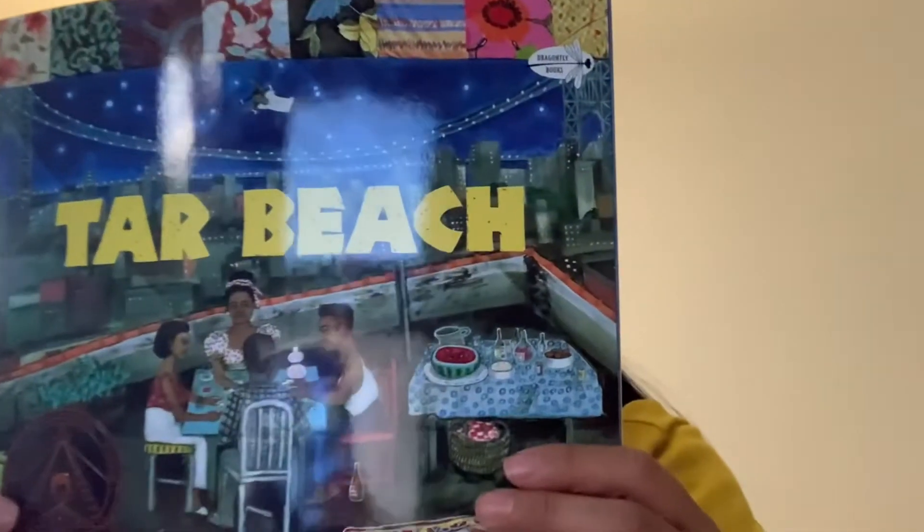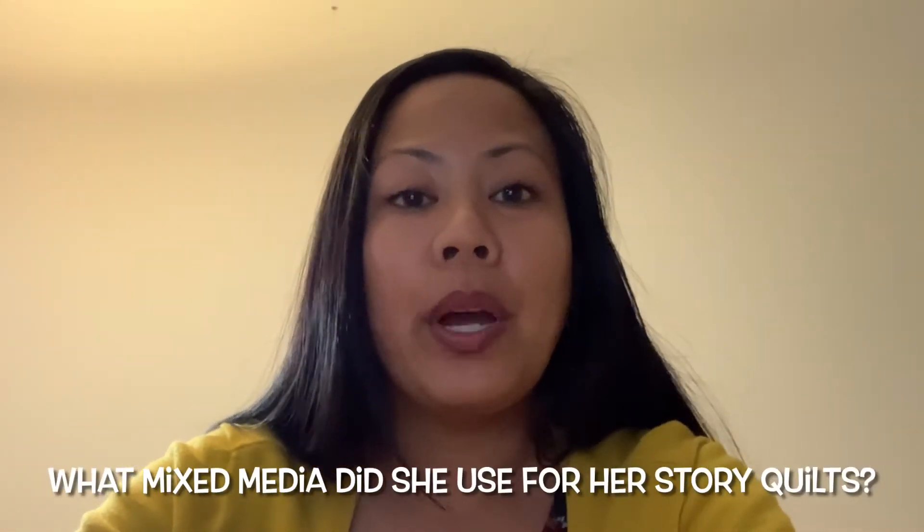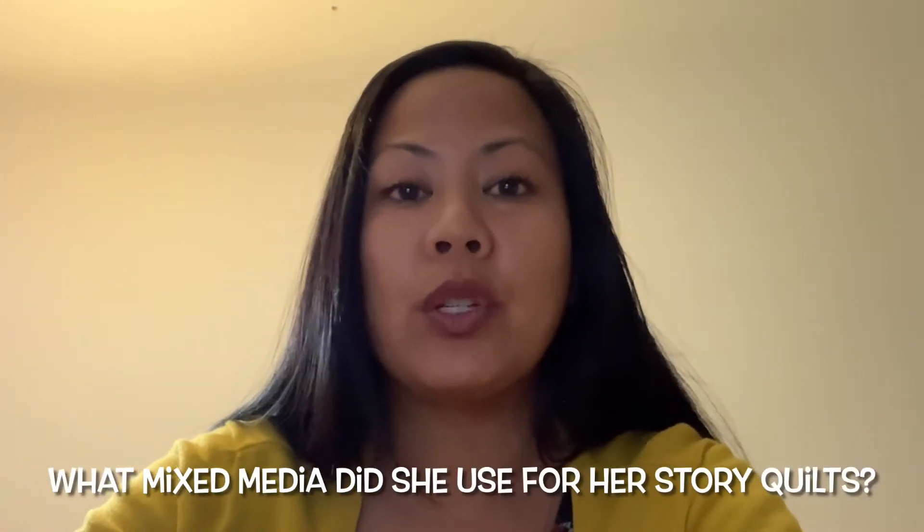So we just learned about Faith Ringold, who's a contemporary artist and also a mixed media artist among many other things. I'm going to read to you her story called Tar Beach. But before I read it, I wanted to ask you a few questions. Can anyone tell me what mixed media she used for her story quilts?